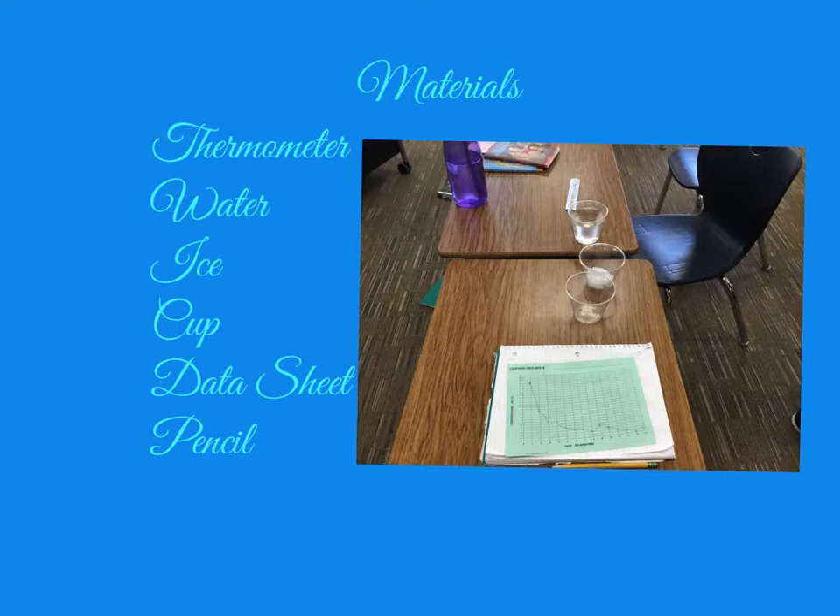Materials: thermometer, water, ice, cup, data sheet, and pencil.